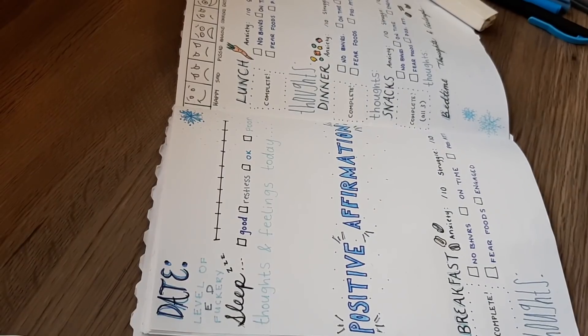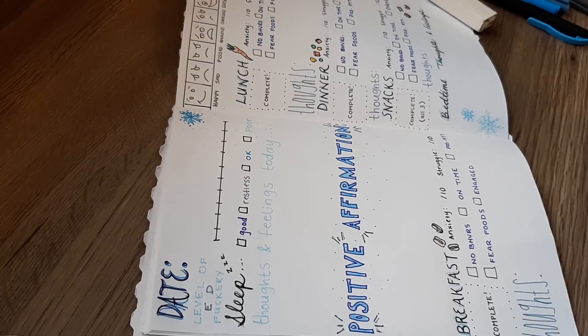Since it's the morning, I'm going to go ahead and fill this in for my day.